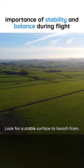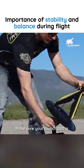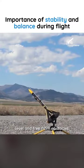Look for a stable surface to launch from. A stable surface is key to a successful launch. Make sure your launch pad is level and free from obstacles.